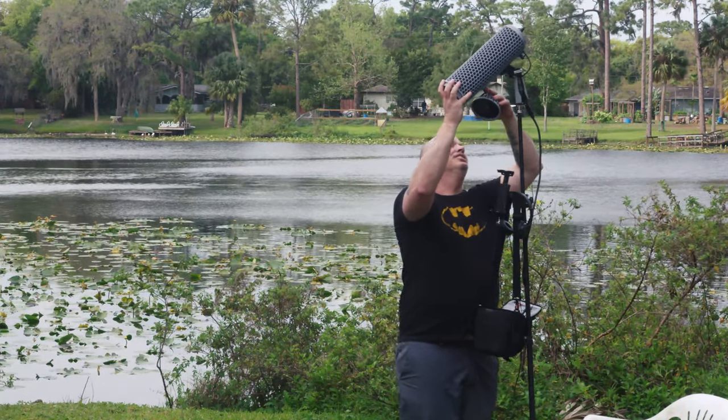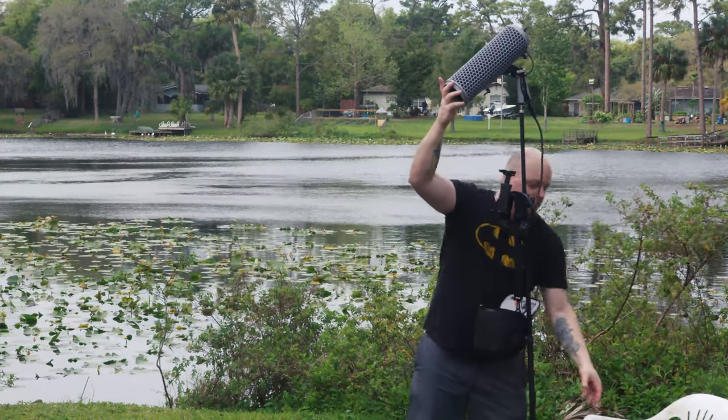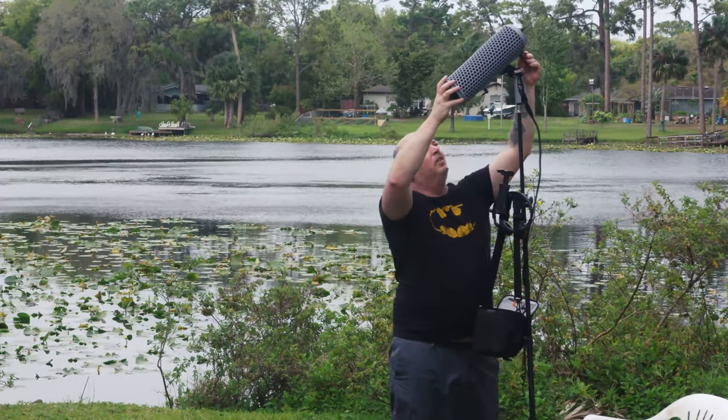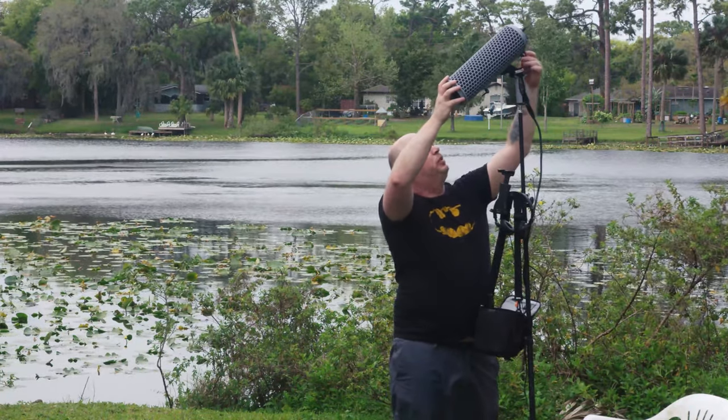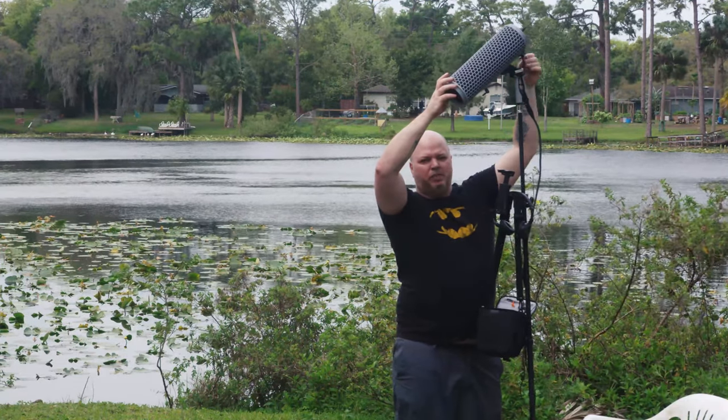I do like how easy it is just to slap this on. I almost want to just leave the blimp on all the time now and then just put the dead cat on when I need it. I guess it'll depend on how much muffling of the audio it does when I'm inside.